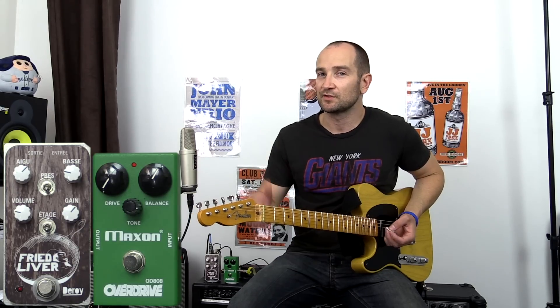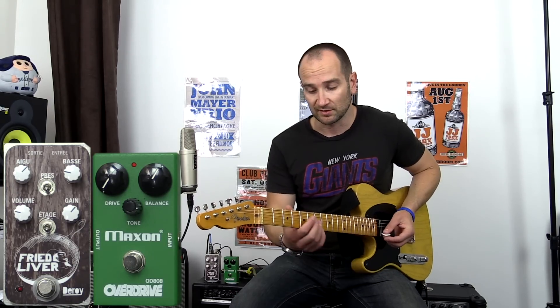The first thing you want to do is set up a really nice clean tone, something that sounds good to your ear. This sounds good to me, so let's give this a shot.